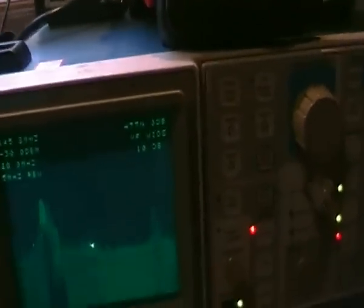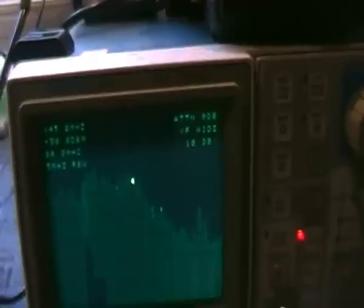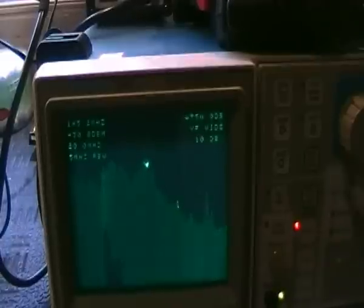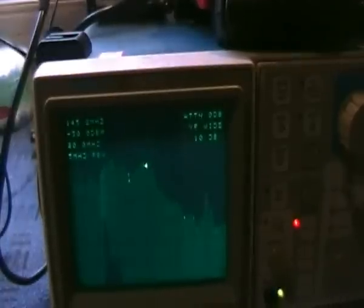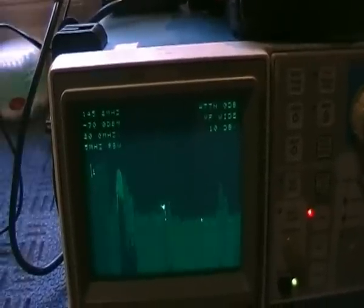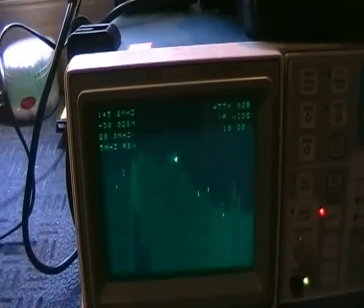When I actually switch this bulb on, you can just see this wide spectrum noise — and it's quite strong at that. That's it off. That's it on.